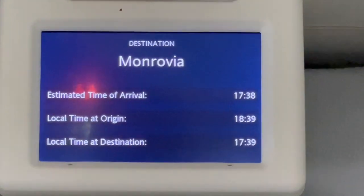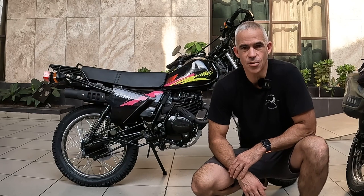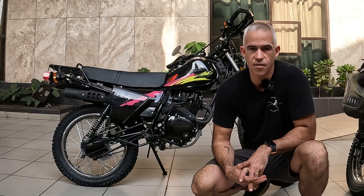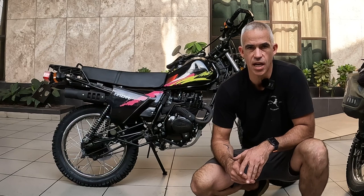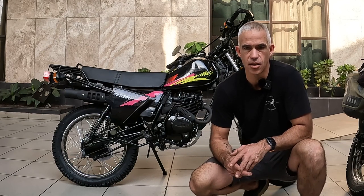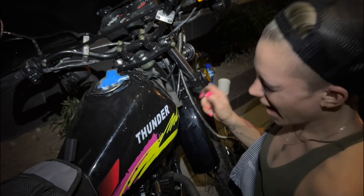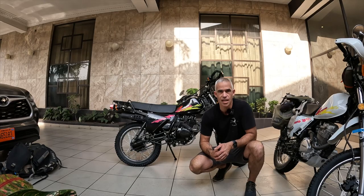We arrived in Monrovia, Liberia's main city, and immediately started looking for a couple of bikes to buy. We've been in Liberia for two days now, which is enough time to find, purchase, and register two of these Thunder 125 bikes. This is a bike made by a company called Lifan, which is one of the major Chinese factories, and they're sold here in Liberia under the brand name Thunder. I'm going to show you how quick and easy it is to set up a Reckless 80 on this bike.